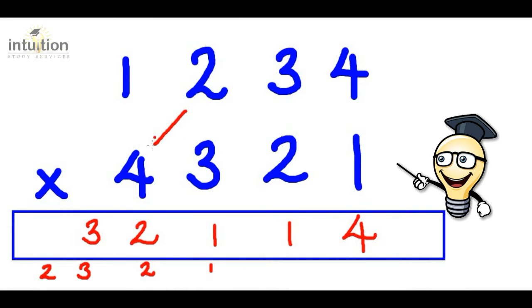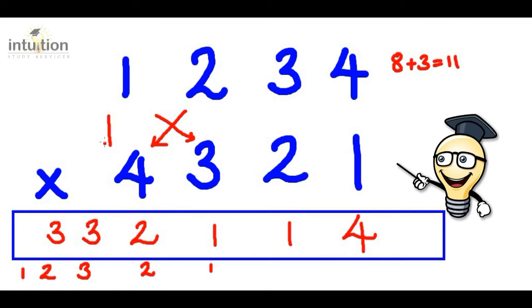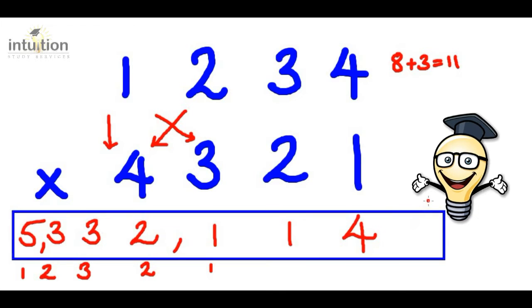Then we do another cross. So two times four is eight. Add that to one times three, which is three. That gives us 11 in total. Adding this two from before gives us 13, so we put the three here and carry the one. And then finally, we multiply downwards: one times four is four. Adding this one from before gives us five. So the answer is 5,332,114.